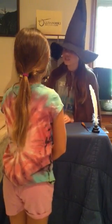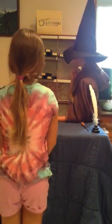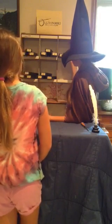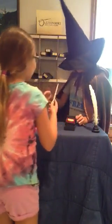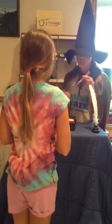Now remember, the wand chooses the wizard, not the other way around. Give it away. Bravo! It is your wand. Silencio. This is your wand. It has chosen you.